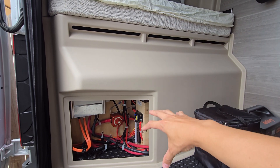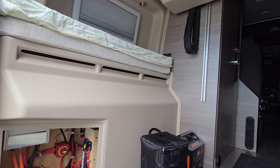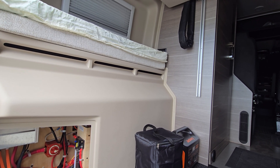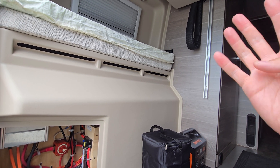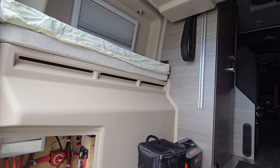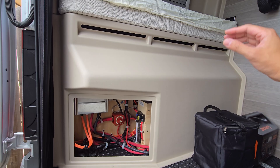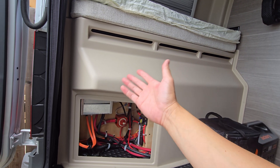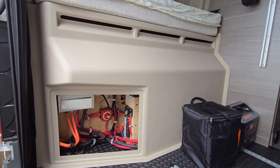Battery-wise, I'm going to be doing 400 amp hours. Right now there's 200 watts of solar up top, but I think I can upgrade that to two 200-watt panels, totaling a 400-watt solar array on the roof. Then with 400 amp hour lithium batteries and a Victron system with a monitor and everything — it's going to be an expensive setup.